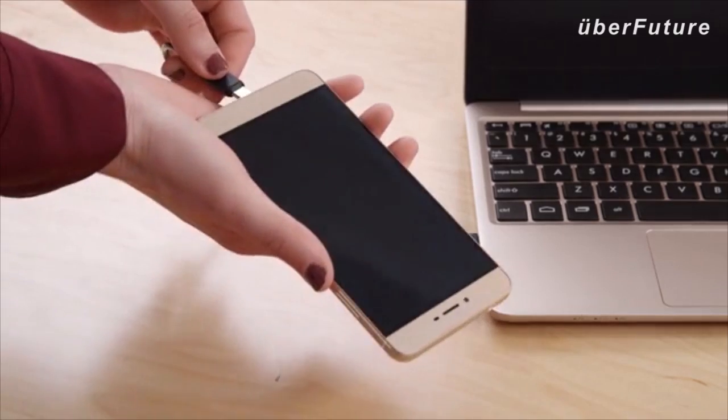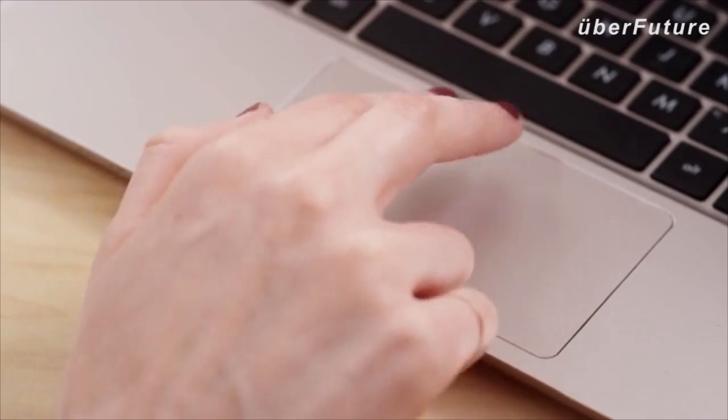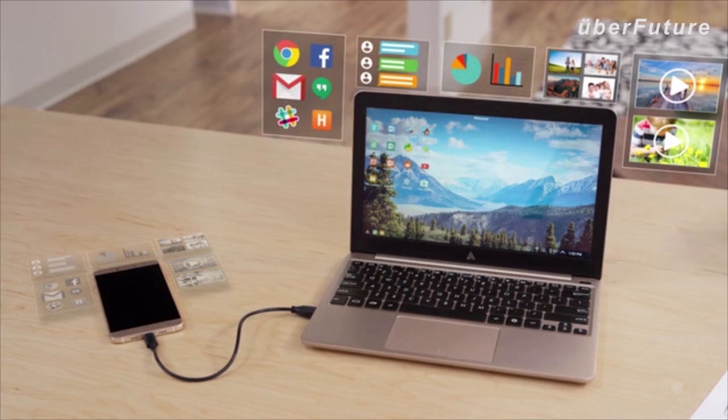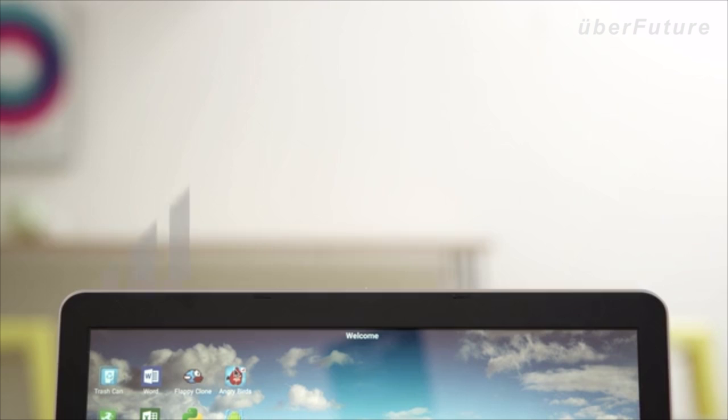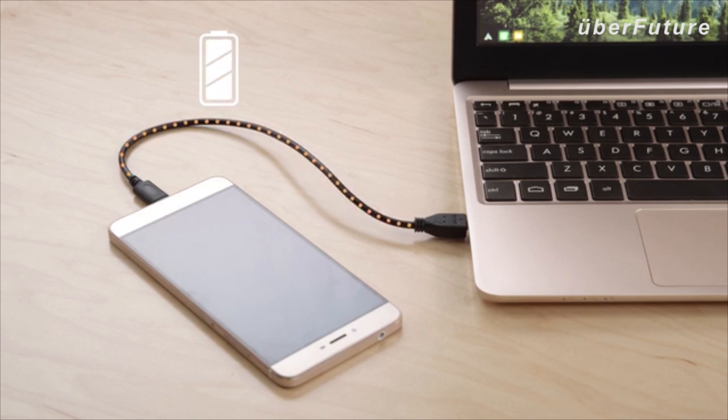Just connect your phone to the Superbook using a USB cable. The Superbook provides the keyboard, multi-touch trackpad, and display. And your smartphone brings the computing power, along with your files and apps. The Superbook can use your smartphone's data, Wi-Fi, and Bluetooth connectivity. The Superbook has over eight hours of battery life, and it even charges your smartphone.